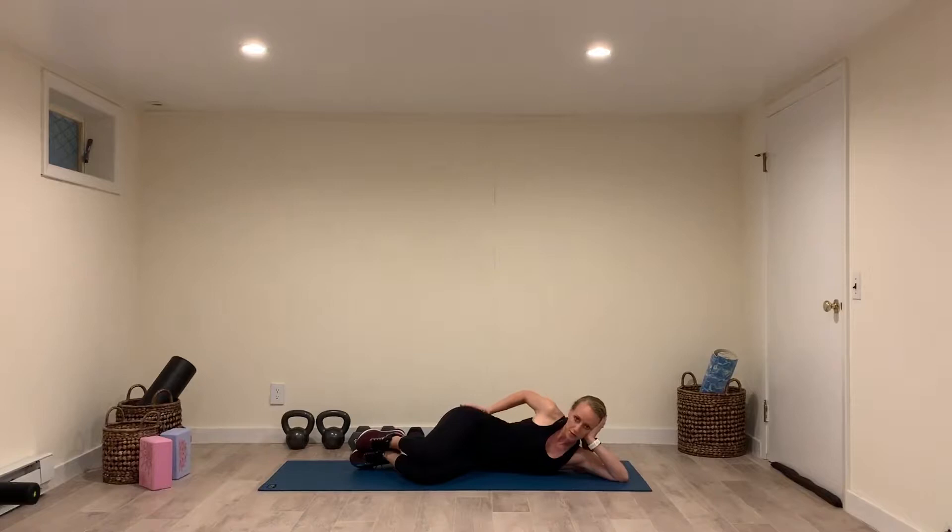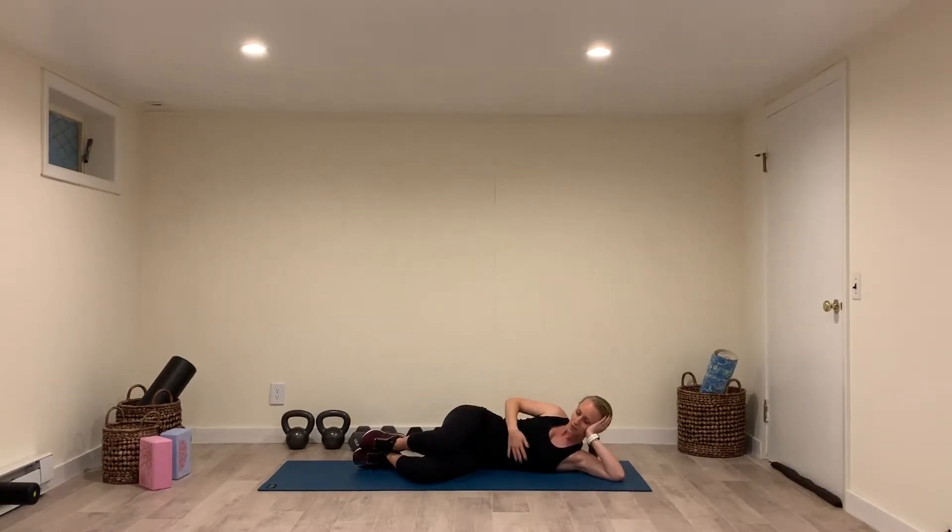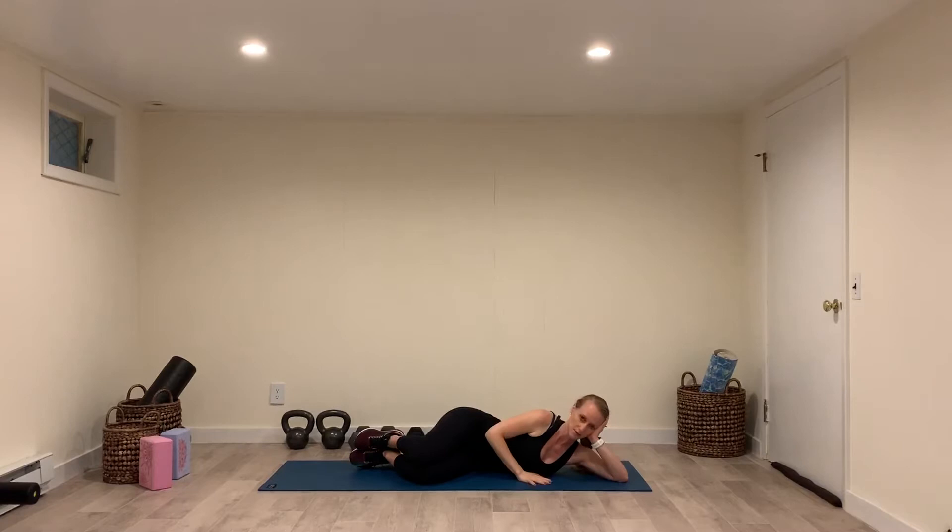Then, keep your hips rolled forward and lift the top knee. What you want to avoid is rolling backward, where you're lying back and your hips have rolled back and you're lifting like this. You want to keep your body very closed and forward and lift just the top knee and not also lift the hip.